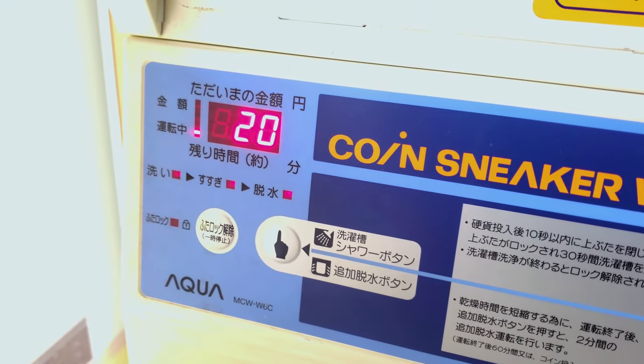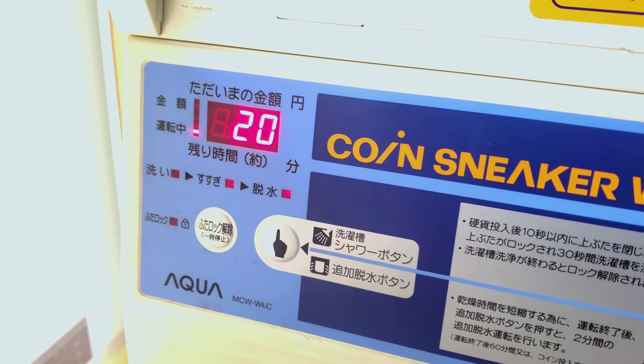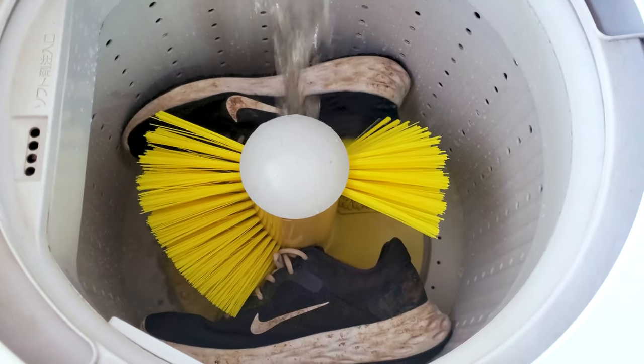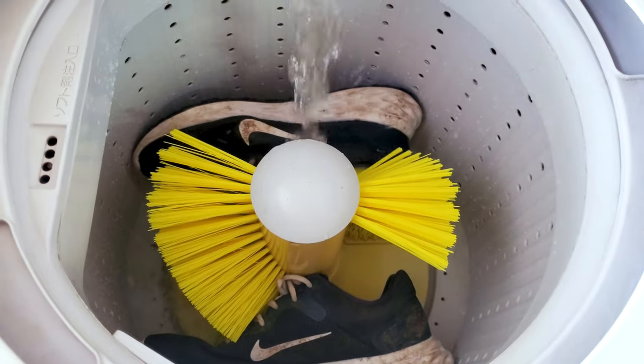It takes about 20 minutes per cycle, so much faster than your typical laundry cycle. One thing to point out is that in Japan, some machines add laundry detergent for you, which is what this machine did.